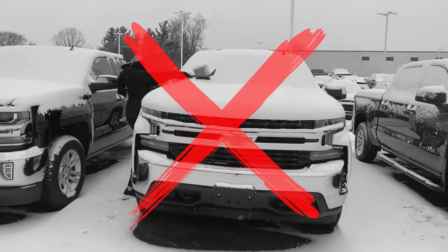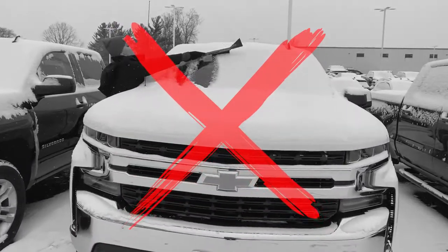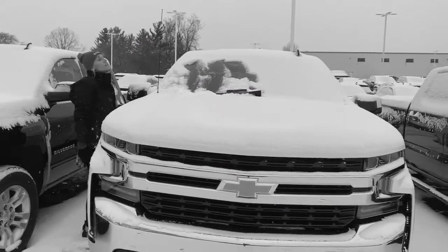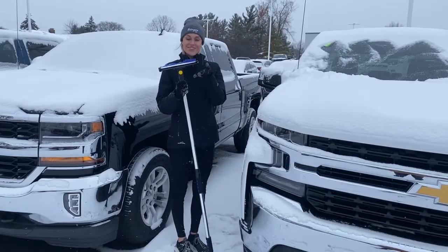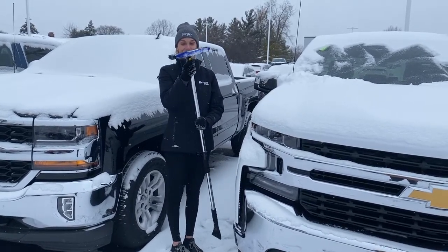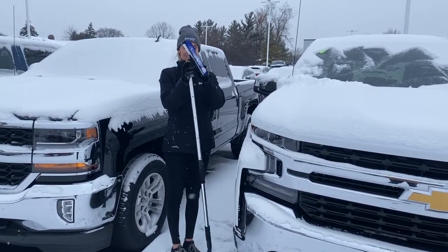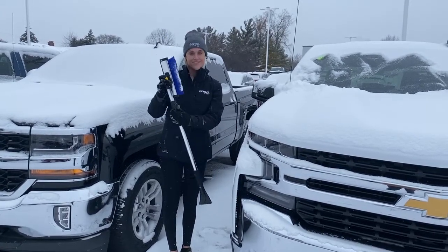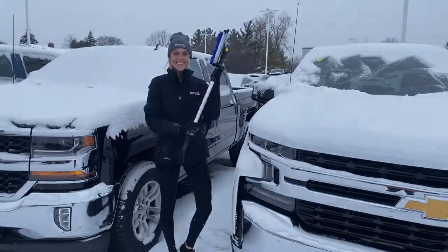Does it take forever to get the snow cleared off your car? Do your hands get cold spending endless amounts of time outside scraping? We've got a solution for you! Berger's Snow Scraper has a built-in squeegee to remove ice and liquid and is easily made compact for convenient storage. Say goodbye to freezing hands and digging your car out of the snow with Berger's Snow Removal Brush. Limited supply so act fast!